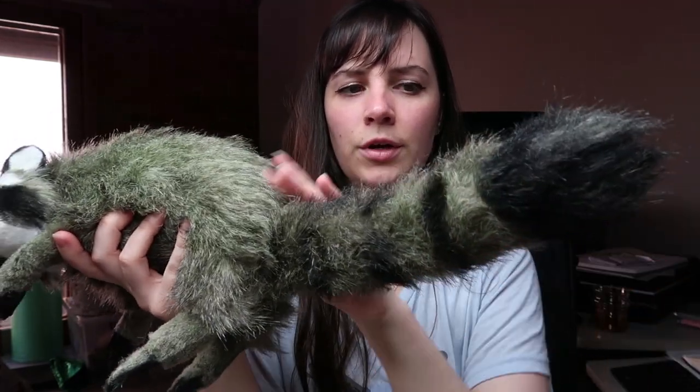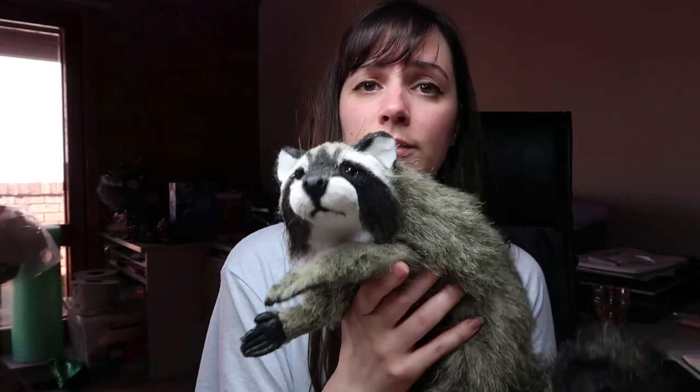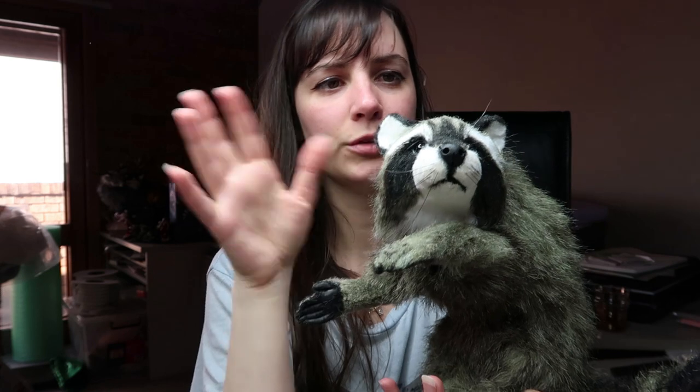If you want to know how I added all the markings to her, I have a video on my Patreon as well that you can access when you pledge $5. I go through the process of how I add the markings and there's also a whiskers tutorial on there as well.